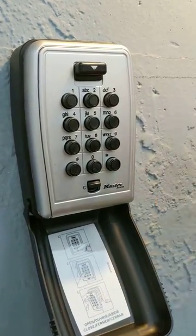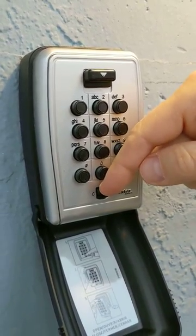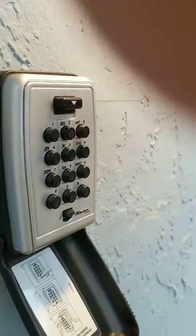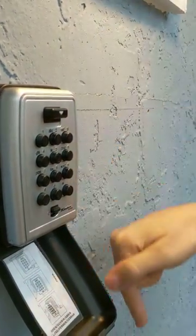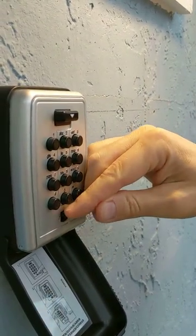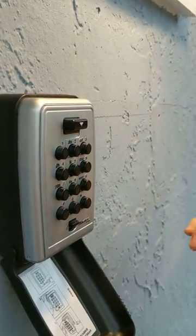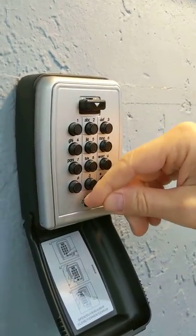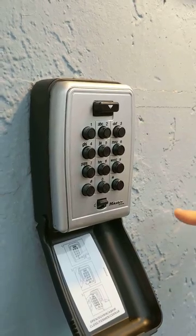The first step is to take your finger and put it on top of the small rectangular button and push it down toward the ground — not in toward the wall, but down toward the ground. That clears out the number pad. If somebody else came along before you and typed in some numbers, this will clear it out. You can press it as many times as you want.